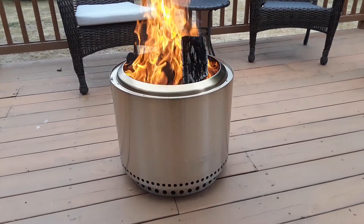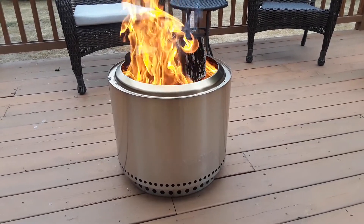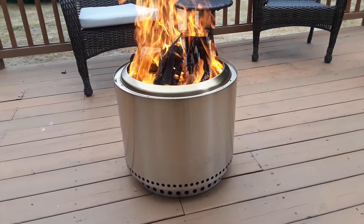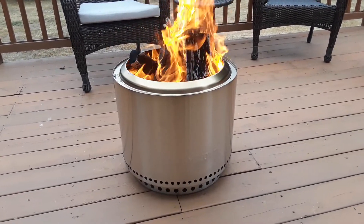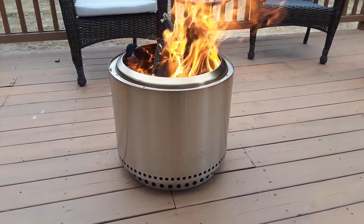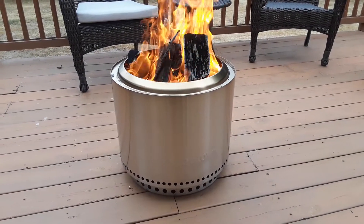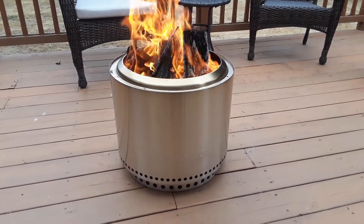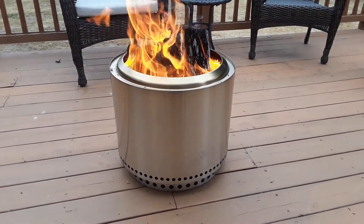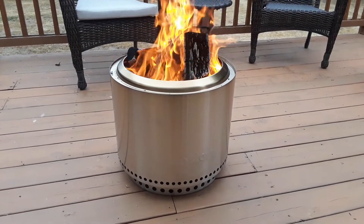We are getting some spitting onto the deck, as you can see. The Solo Stove is not exactly the largest — in retrospect I think I would have gone with the Yukon. But what I have found in just 10 minutes of this fire going is that it does burn through wood quickly. I've already had five moderately sized pieces of cottonwood pretty much incinerate themselves.